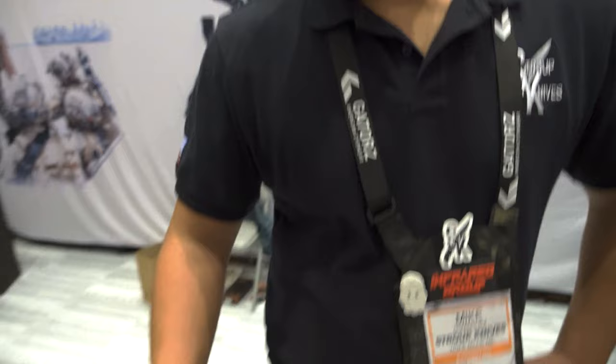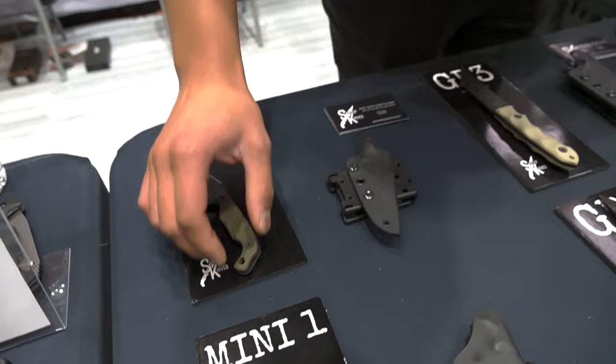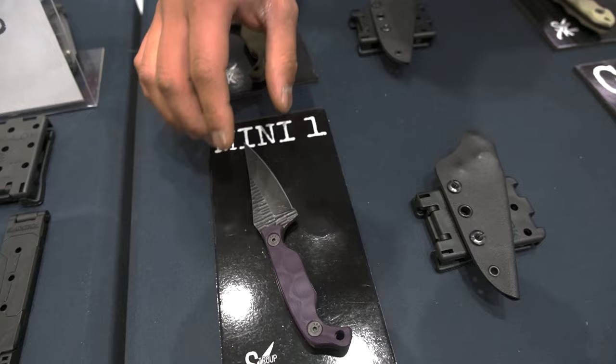I'm Mike with Stroop Knives. I just want to show you a little bit of what we're offering here at SHOT Show. If you look down here, this is our line of minis. All our knives are made with G10 handles. They're sheathed and kydexed with a Tec-Lok belt clip. Everything you see is done in-house, by hand, by veterans — the texturing, the bevels, the shaping, it's all done by us in-house.